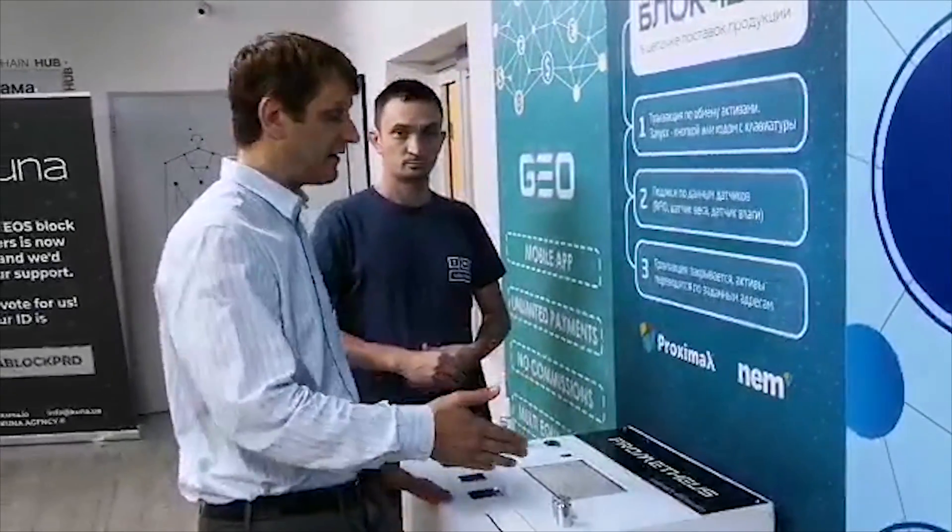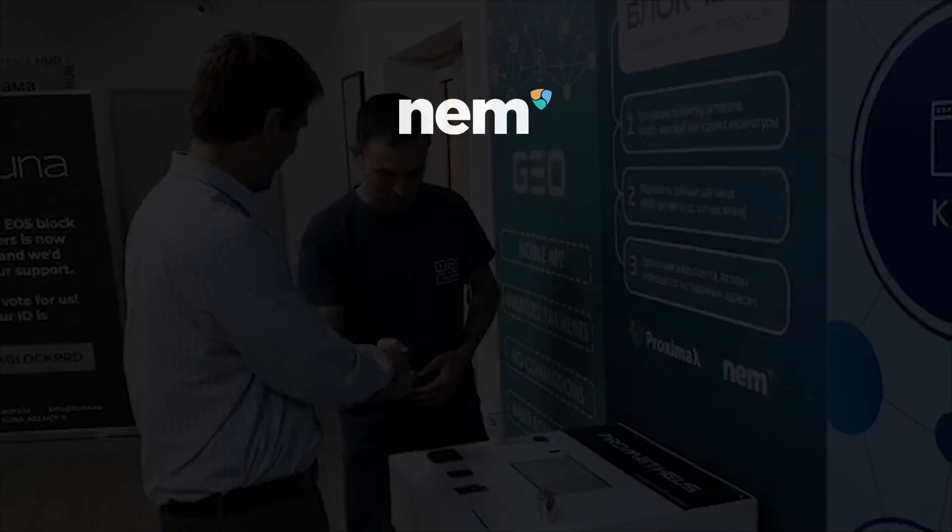This is a supply chain with IoT all mixed together. This is a great demo by our friends at 482 Solutions. We'll see you in the next one.